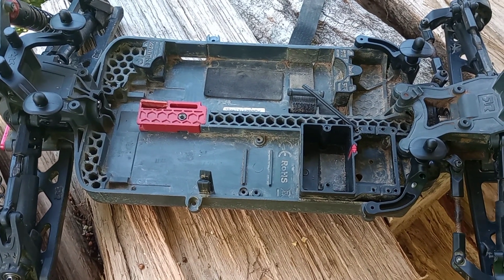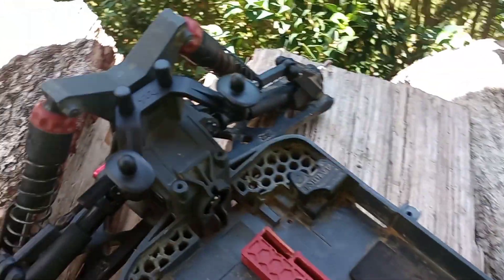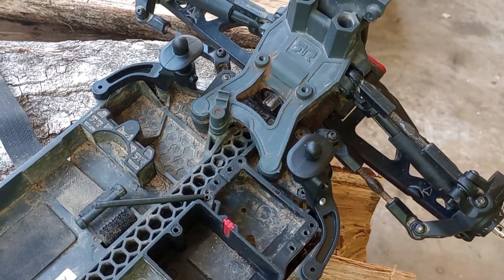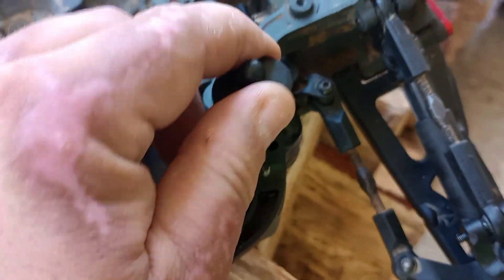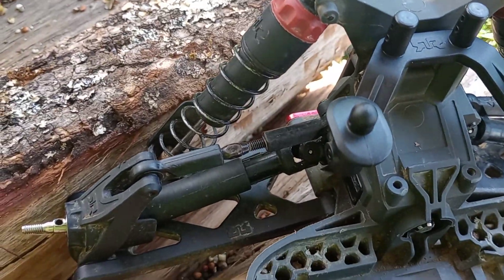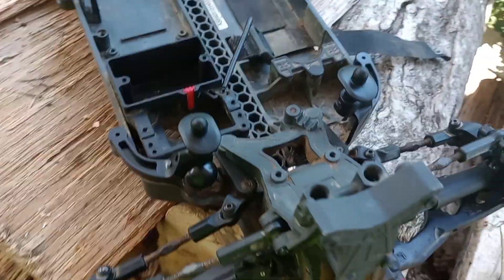Alright guys, I am back with another video. I got the rear body mount and front body mount on today. I actually had to use a longer screw because it was still kind of loose, but as you can see it's not loose anymore. I got the rear top arm in.